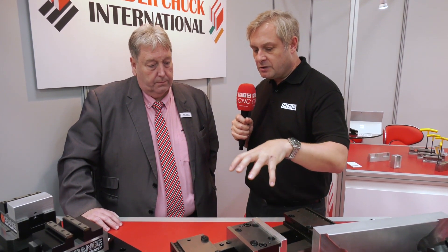EMO 2019 - we've dropped in to see Mark Jones from LeadChuck International. Orange Vice: you're well known for this product, a number of different vices here. People will know this one, and there are a couple of new products. This is the classic Orange Vice that has become very popular in the UK and Ireland and hopefully in Europe - that's why we're here internationally.